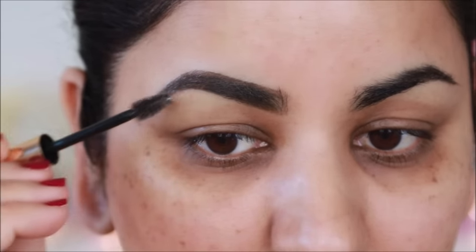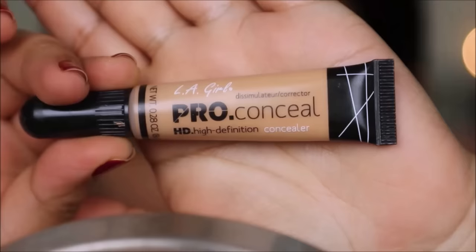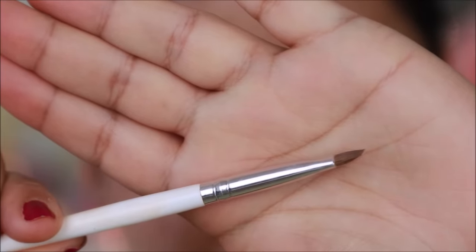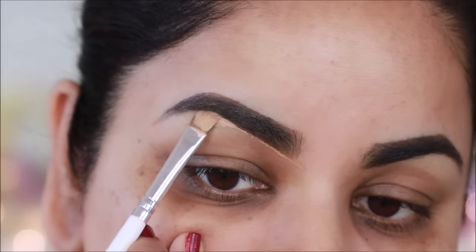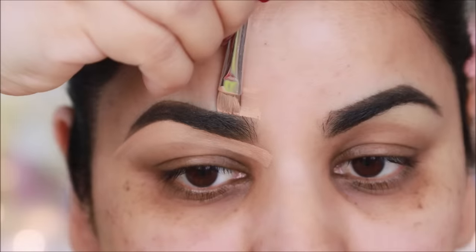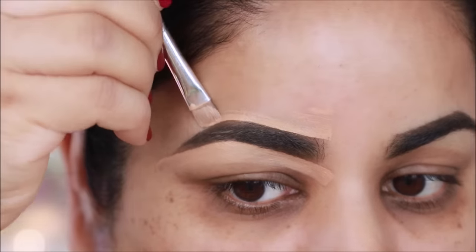Next, I am taking an HD concealer. This is an Elegal Pro Conceal and the shade is Pure Beige. I am taking a bright eyeliner brush — this is an ELF eyeliner brush. I will clean the borders with the eyebrows. After that, I will put it on the lips as a primer.